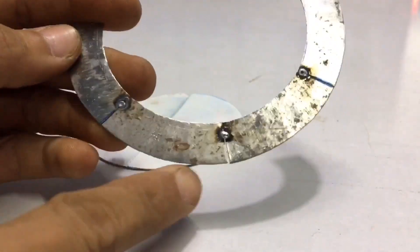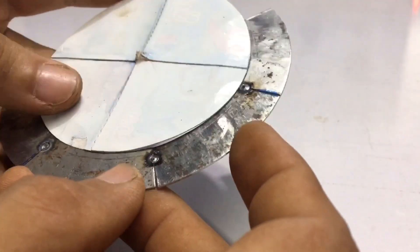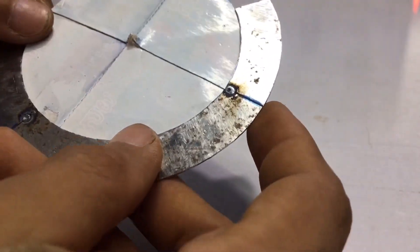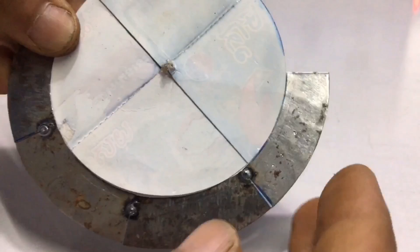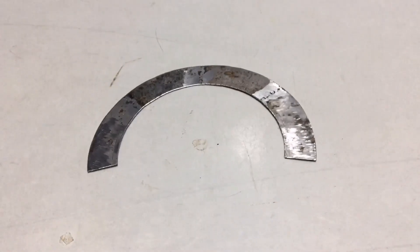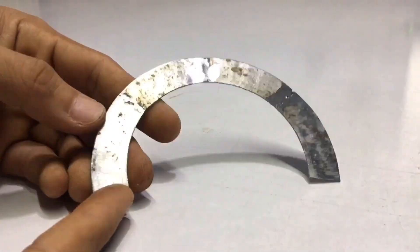I had to weld together one by one like this. This is one of the forms I want.